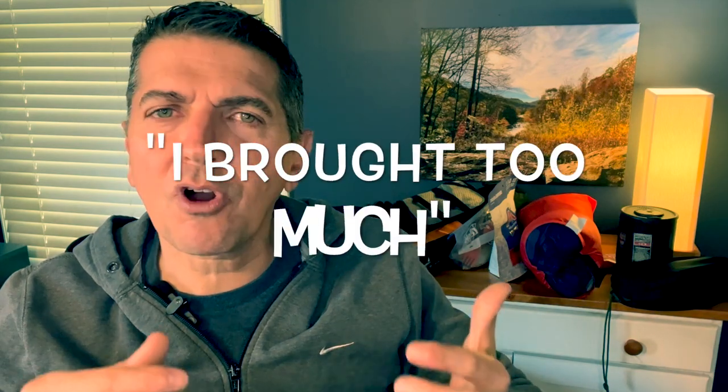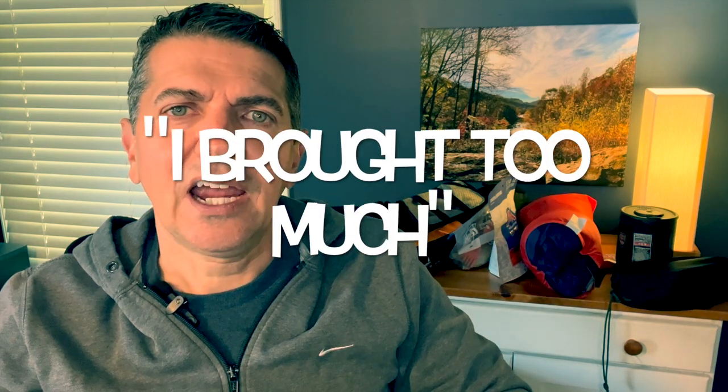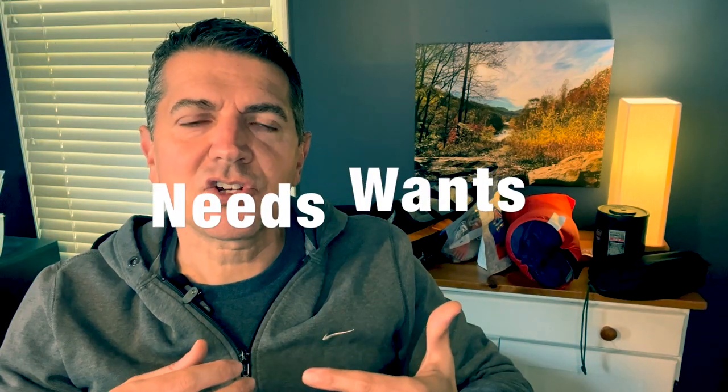This is a really difficult topic because it's very personal — what people bring with them. But everybody always says the same thing: on my first tour I brought way too much stuff, and the truth is I did. I still do. Chances are you will as well. I bring a combination of needs and wants, and what works for me might not work for other people. I don't mind carrying a few extra pounds if I can anticipate an emergency or be slightly more comfortable.